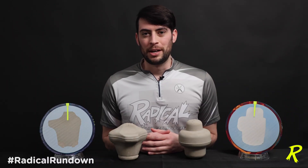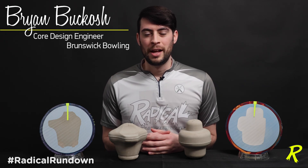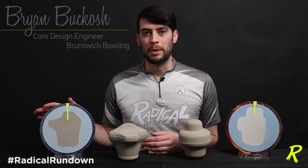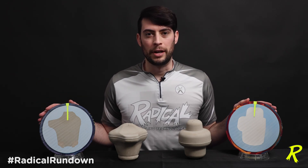Hey team and welcome back to the Radical Rundown. My name is Brian Butkosch, Core Design Engineer for Brunswick Bowling, and today we have the two newest asymmetrical pearls from Radical Bowling: the Katana Assault and the Innovator.